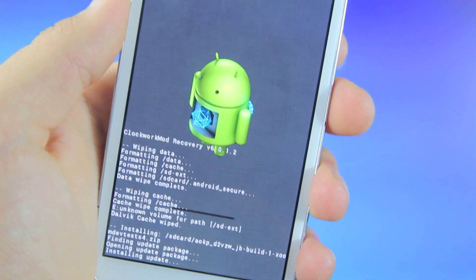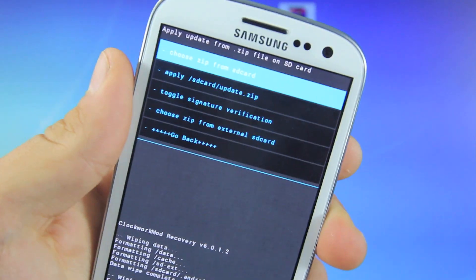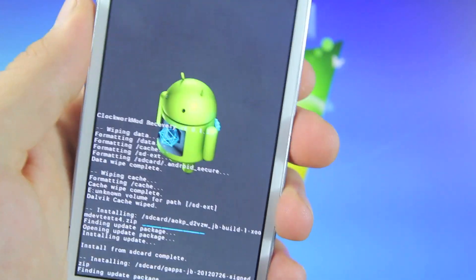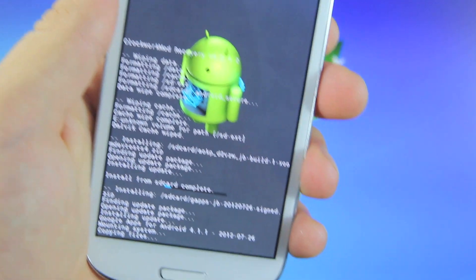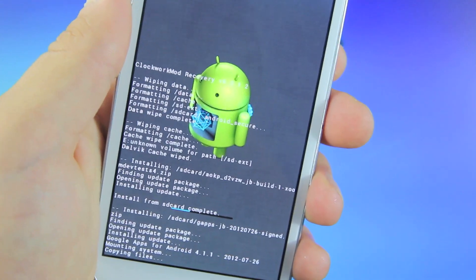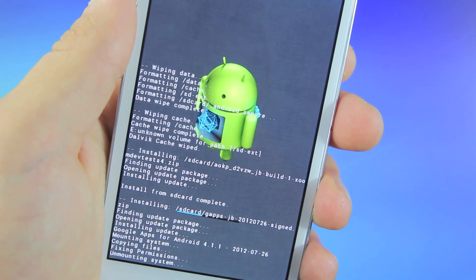This could take just a little bit, so set your S3 aside and give it a couple minutes. Once again, select Choose Zip from SD Card and scroll down to where your Google Apps package is. Go ahead and select that and install it. Once this is done, the update will be complete and we'll be rebooting our S3 into Jelly Bean.